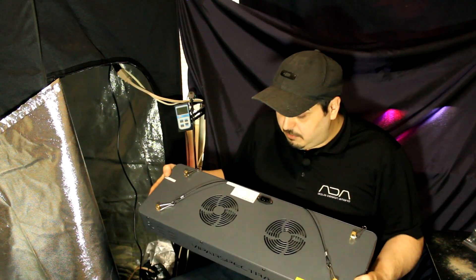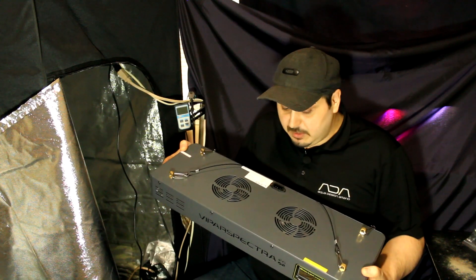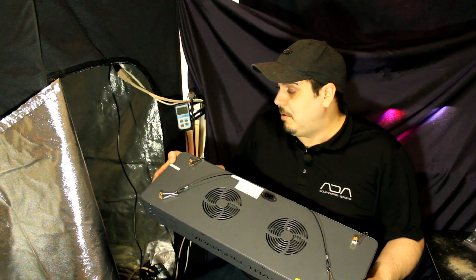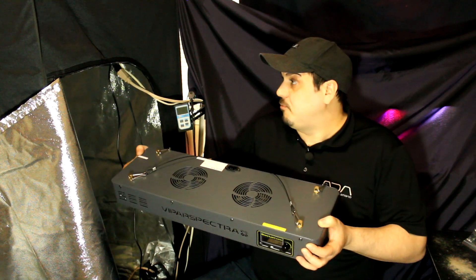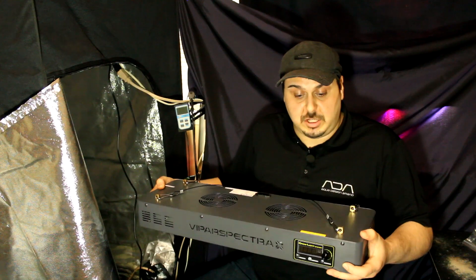One thing I really want to note is that this light is actually pretty heavy. It's got a pretty big chunk of aluminum in there, and at the top there are two pretty big fans. When this light is running, the fans actually do push quite a bit of air — I can feel it blowing in my grow tent. Pretty impressive with how much air they can actually push.